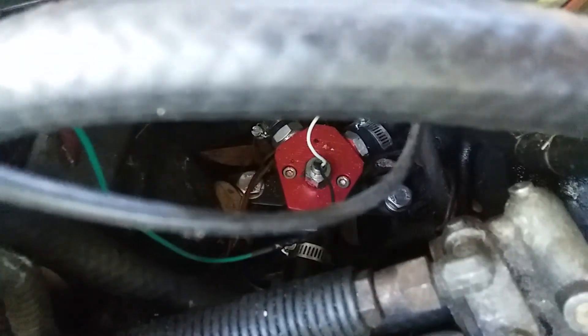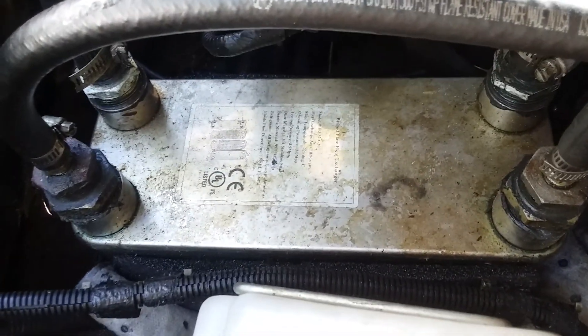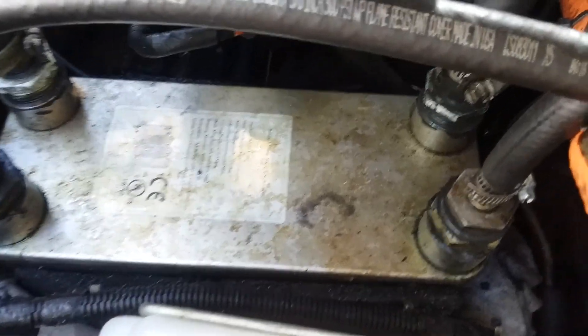From the Y-fitting, on mine I've got a heat exchanger since I also run waste vegetable oil, so my fuel actually runs through there. That's not something you absolutely need — you can run straight from your Y to your fuel pumps.